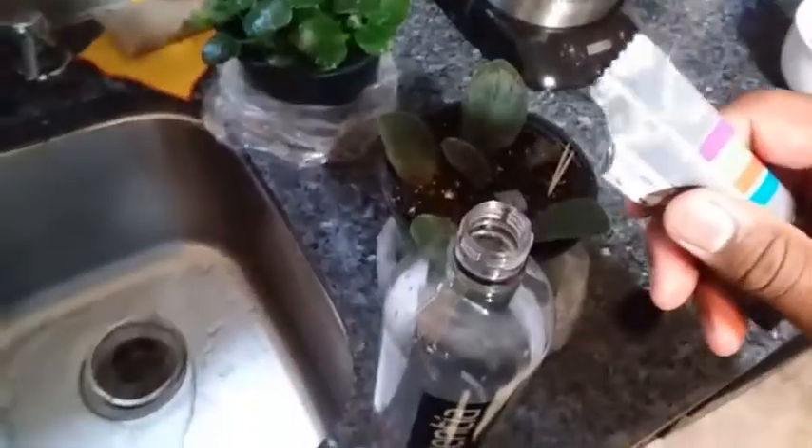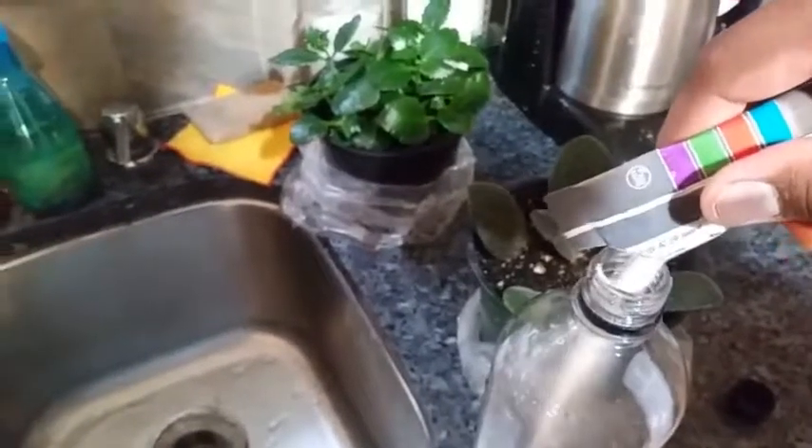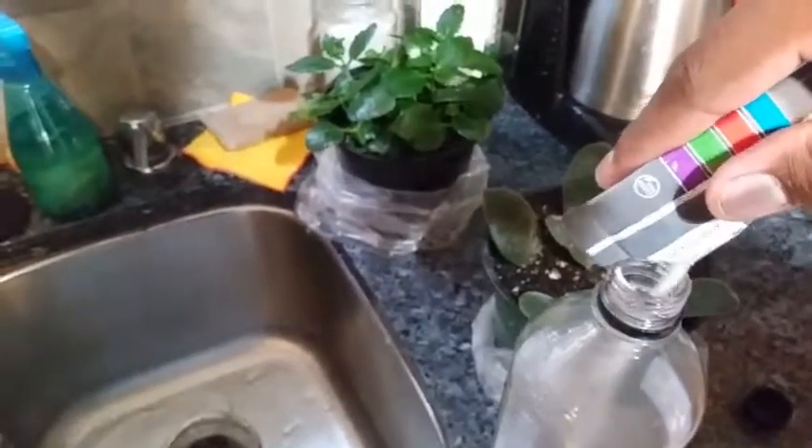I'm gonna pour it right in here. It's actually supposed to be taken in 8–12 ounces — I'm using 20. I like my things watered down, I love water, big fan of water. I'm using 20 ounces; you're supposed to use 8–10 to see better results.